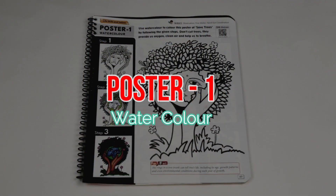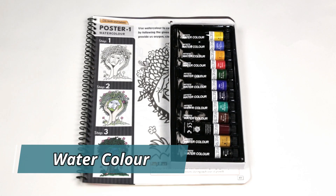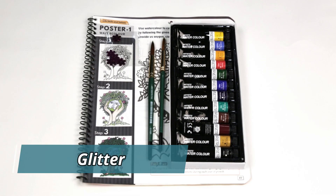Poster one using watercolor material required: watercolor paint, brushes, and glitter.